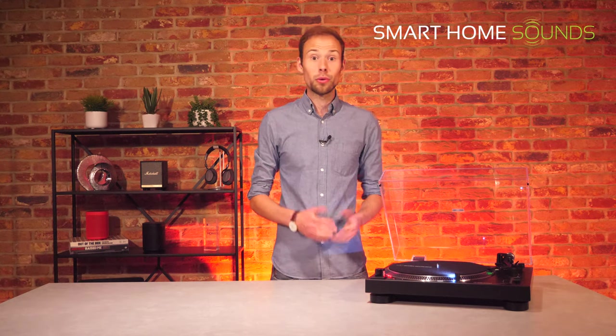If you're familiar with the Audio-Technica LP120X USB already, well it's just got even better. Say hello to the new LP120XBT USB with Bluetooth.